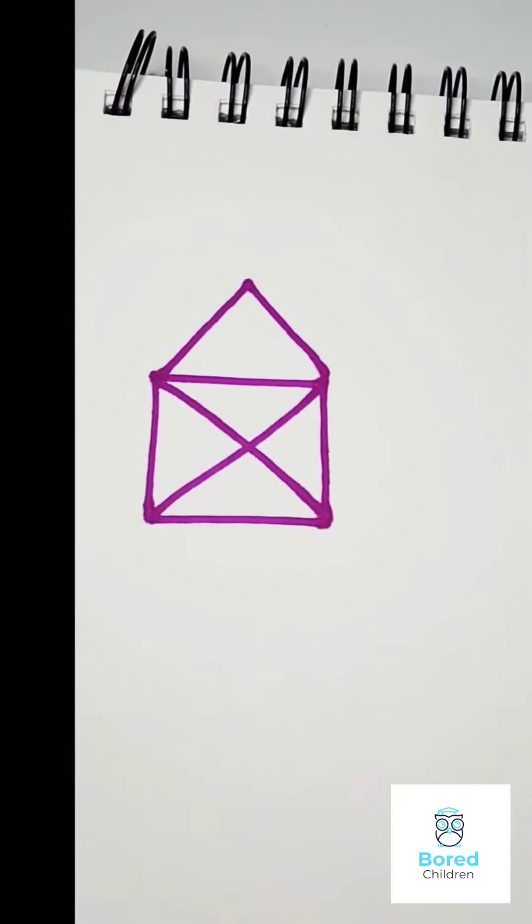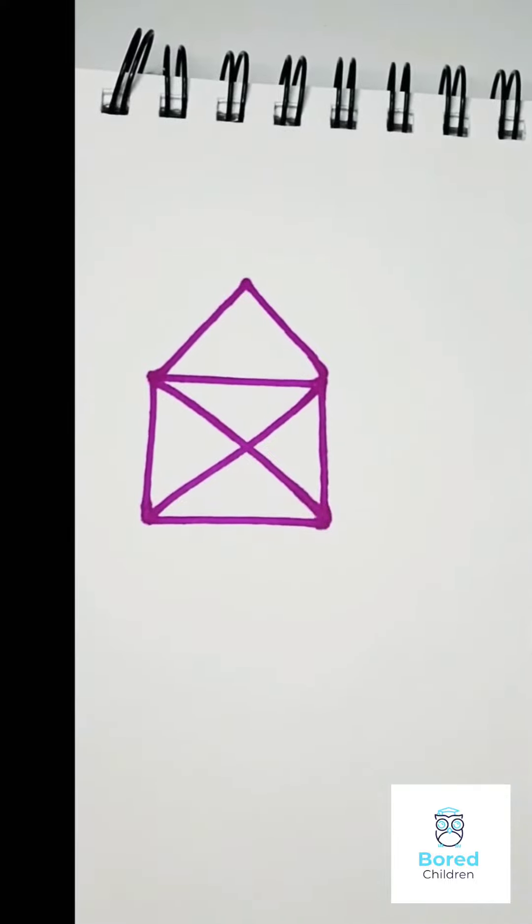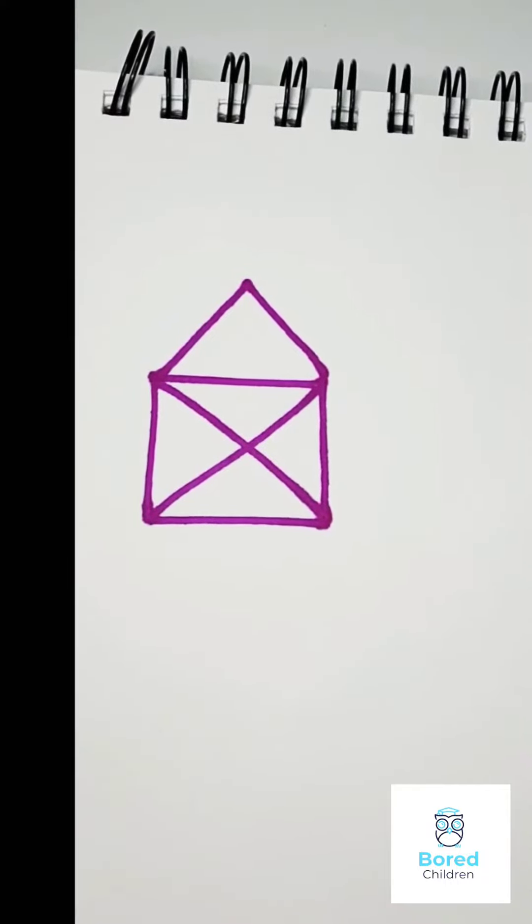Hello everyone! So today's challenge is if you can draw this figure without lifting your pen up. I give you 30 seconds to try and then we will continue.